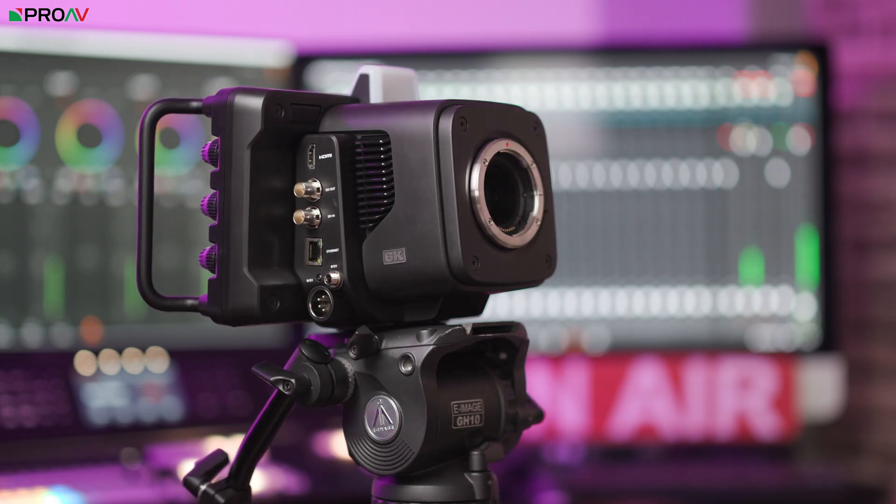In addition to all these new things, there's everything that the previous generations had too, like the big touchscreen and tally light, as well as the ability to record Blackmagic RAW to USB drives.